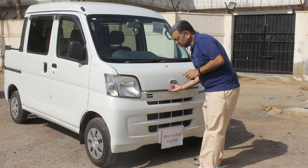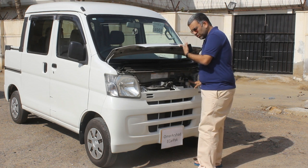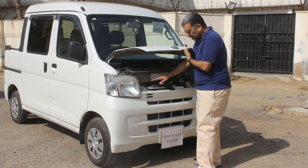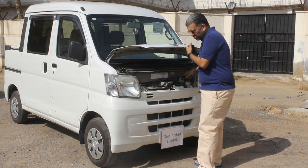In order to open this portion, you just press this button and it opens. Over here you have your wiper washer fluid, your radiator fluid, your radiator coolant bottle — that is all that you have over here. Plus you also have the AC gas filling from here.